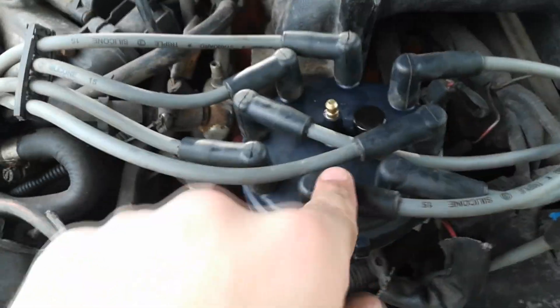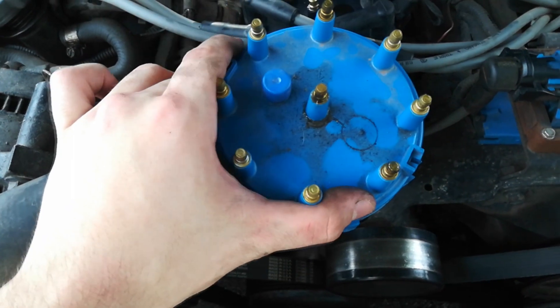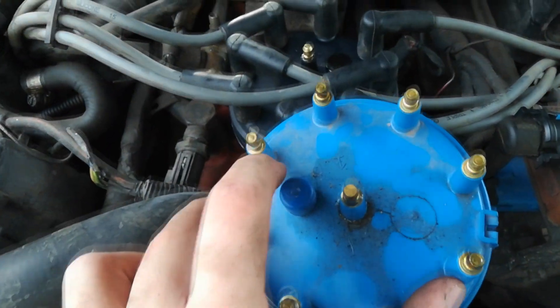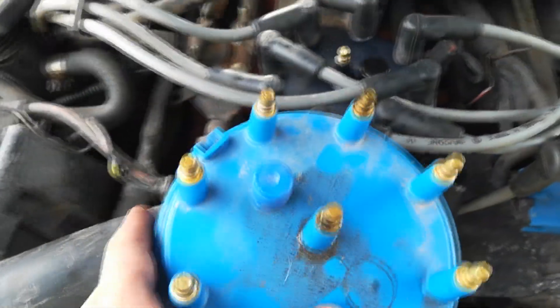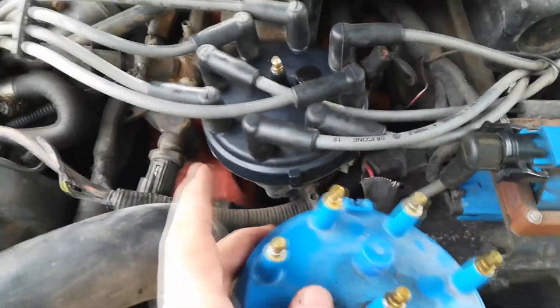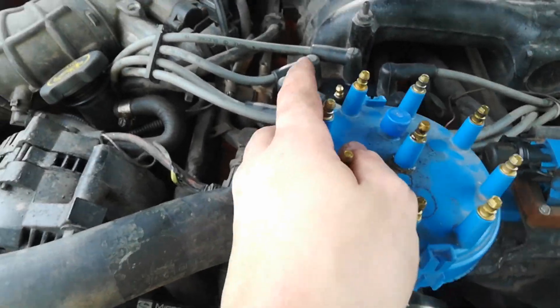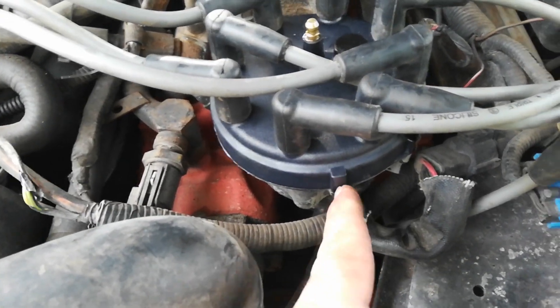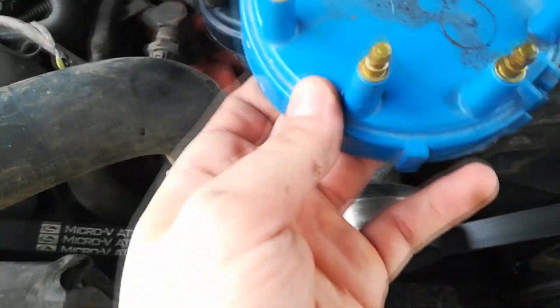I actually installed this backwards because I was copying the layout of the old one. This one here was 180 degrees off from that one. What I did to fix it is I pulled off all the plugs and put them onto the right positions. Then I put the cap on 180 degrees so that this part slid over the notch like it was supposed to — it was on the other side before. I took it apart and fixed it up, so now we're going to do a test start.